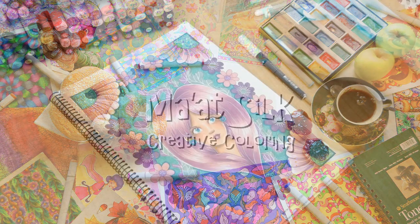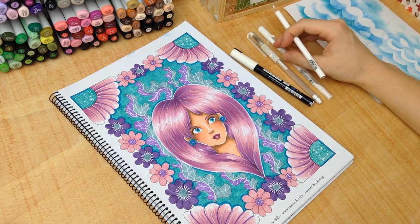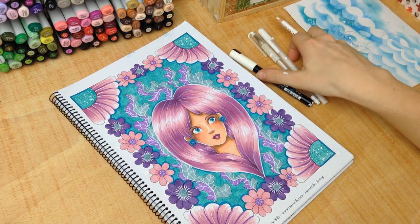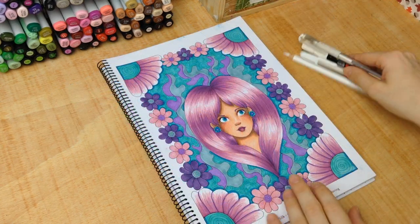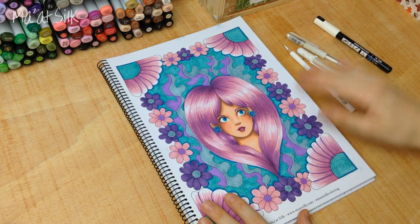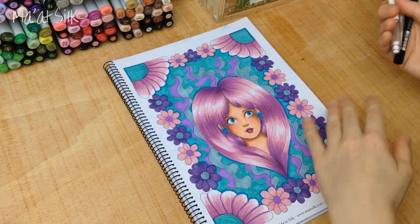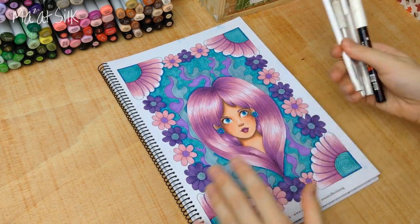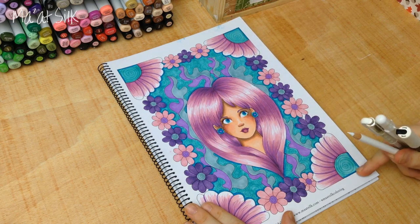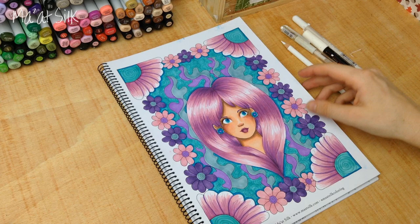Hi everyone, in today's video I'm going to be showing you all how I add white highlights to a drawing. Welcome back — if you're new here, my channel is all about creative coloring and learning fun tips and techniques you can apply to your own artwork and creative projects. Today we're going to be talking all about white highlights and the different ways that you can apply them, and I'm going to add white highlights to this finished piece.